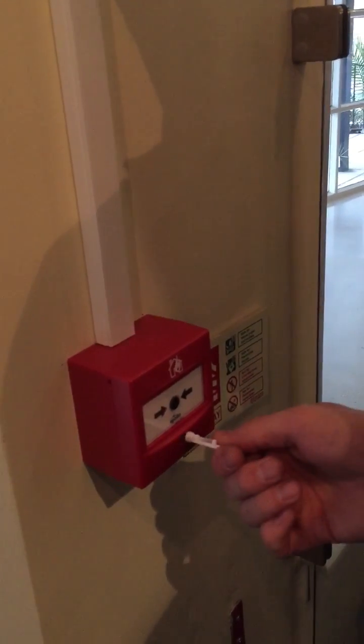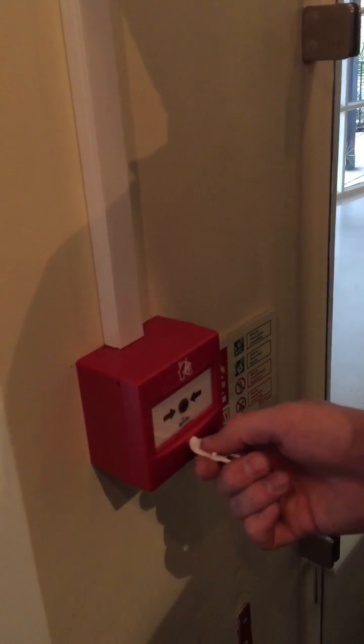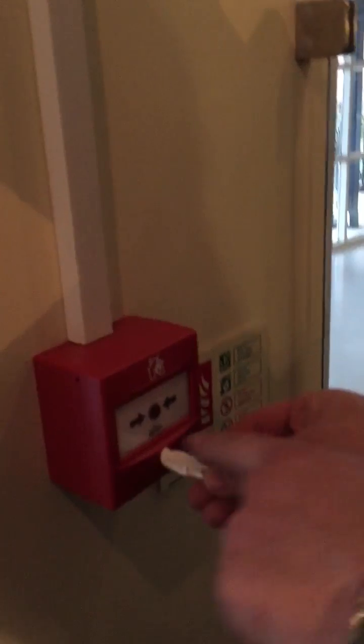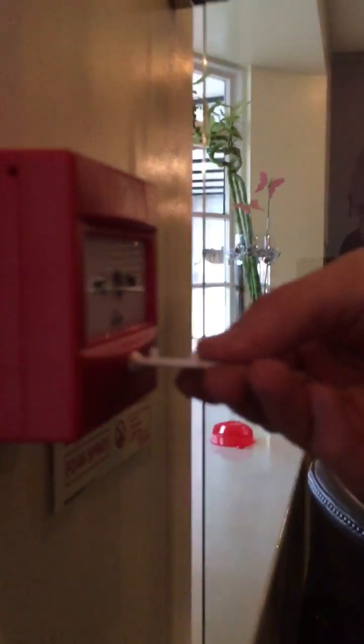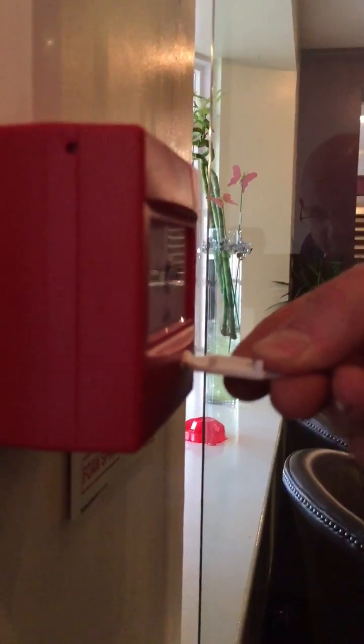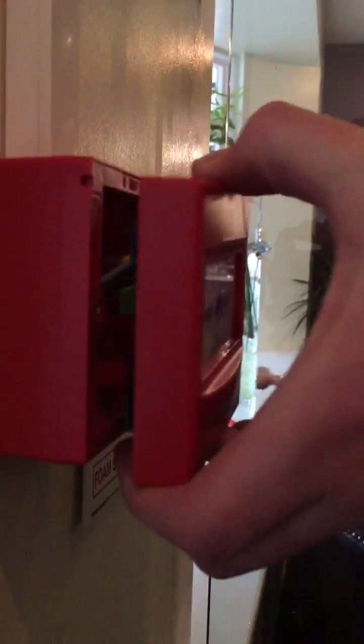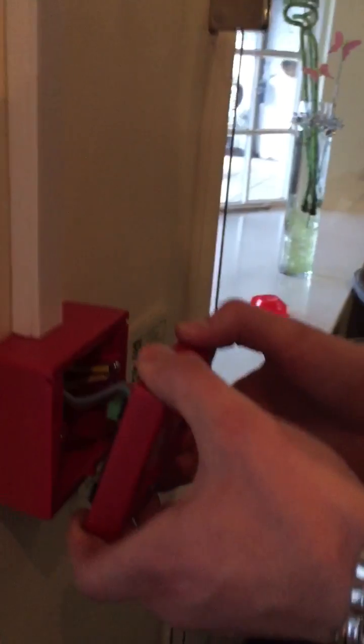To release the unit you turn anti-clockwise, but if you look it's not quite vertical — so just put it so it's vertical, you can hear it click, and then you push the unit down and it slides off. If it's quite tough then you haven't pushed it enough.